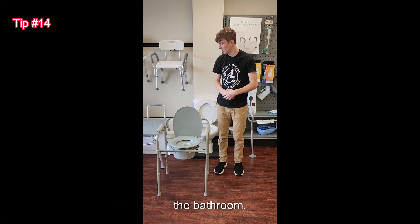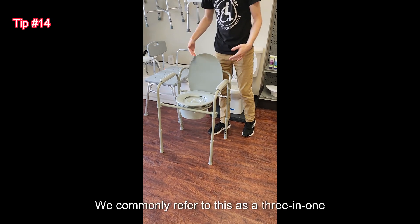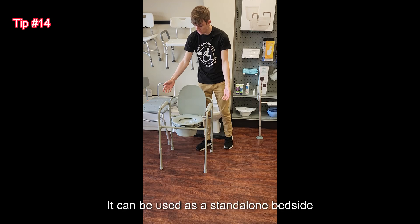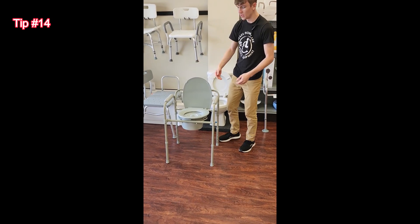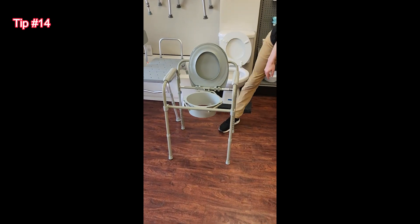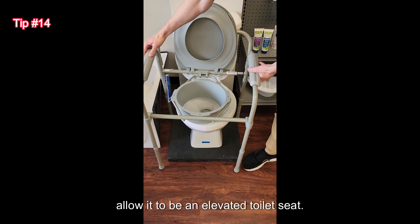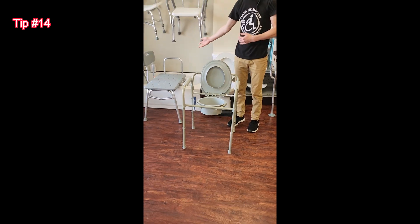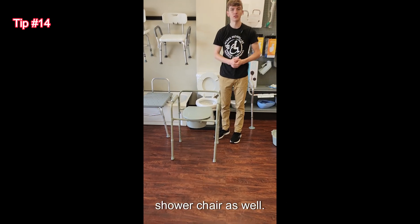Here are a couple of tips we would find in the bathroom. This is a bedside commode — we commonly refer to this as a three-in-one due to its three different functions. It can be used as a stand-alone bedside commode just in the bedroom. You can also remove the bucket from it, which would then allow it to be an elevated toilet seat. And the third function would be a shower chair — you could have this down and it would be a freestanding shower chair as well.